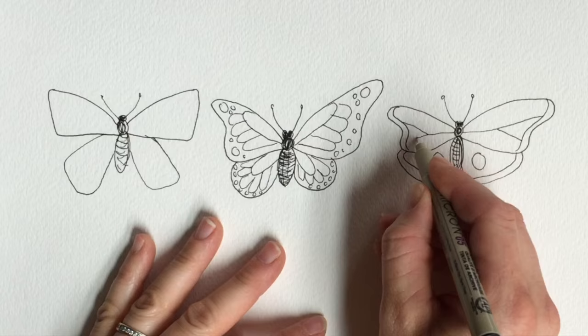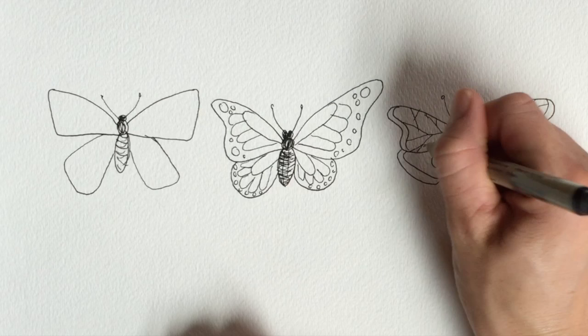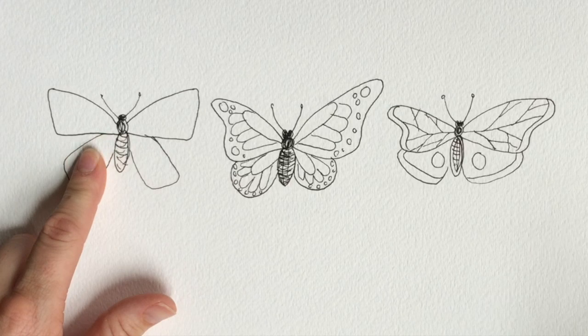In this butterfly I'm going to show you a really simple wing technique where we just draw some shapes around the edges. And in this wing we're going to use the Y technique — you start by drawing a Y, and then out of this Y you draw more Y's. This is also a great way to draw leaf patterns. So these are our practice butterflies and you can draw the wings however you want.